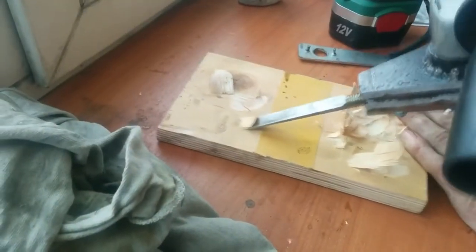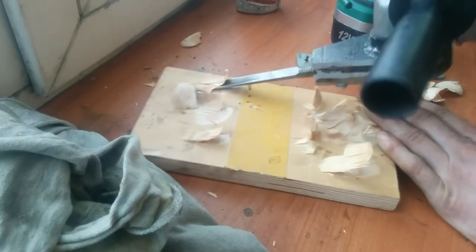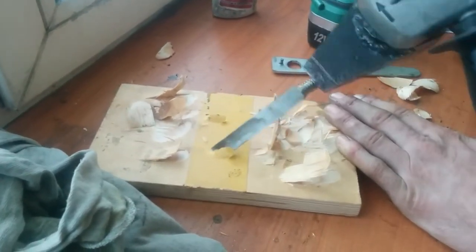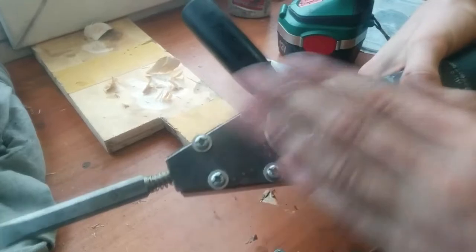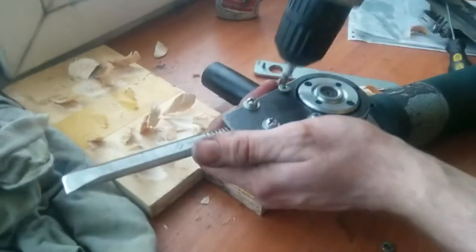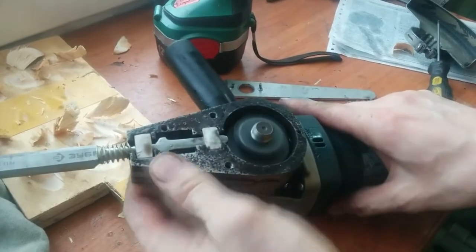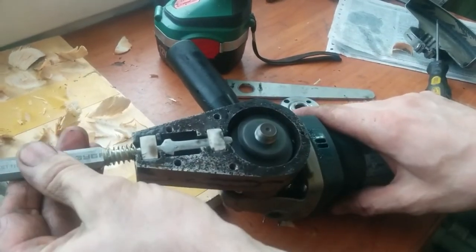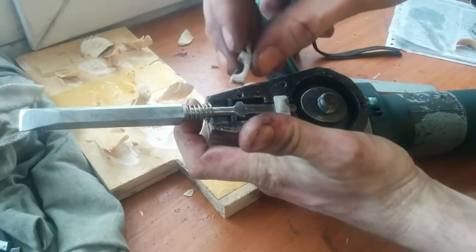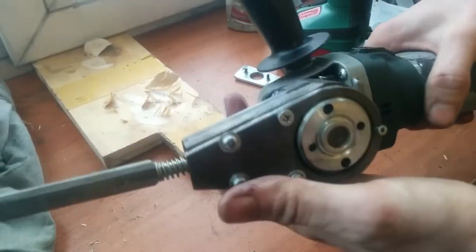Have you ever seen an electric chisel? This thing surprised me. This is a full-fledged gadget made to be attached onto a grinder. The device itself isn't complicated — we fit an eccentric on the shaft of the grinder. The chisel itself is attached to the casing on caprolon bushings, and a spring is put on the chisel as it exits the casing. With pressure on the chisel it goes inside, where the rotating eccentric pushes it out. According to the creator, this chisel will easily work on almost any type of material.